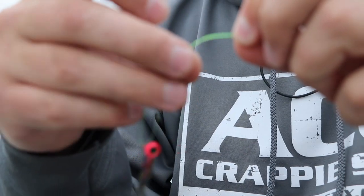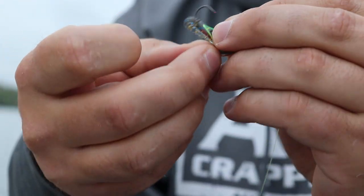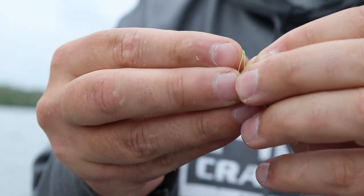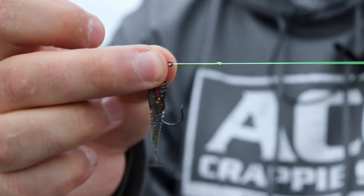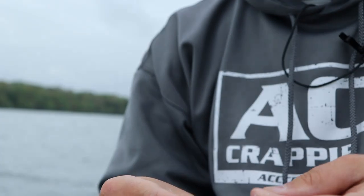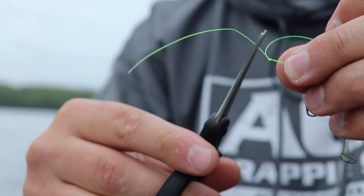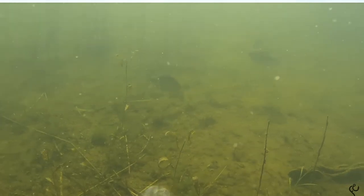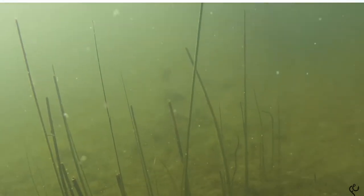Today we're in May up in Wisconsin, and in May we're in the spawning season. We're going to be using this slip float technique because there are some fish in the late pre-spawn phase right on the edge of weeds. We want to suspend these jigs about three to four feet down because we're fishing in six to eight feet of water. We want these fish to keep rising up — crappie love to rise up and catch a minnow or jig.